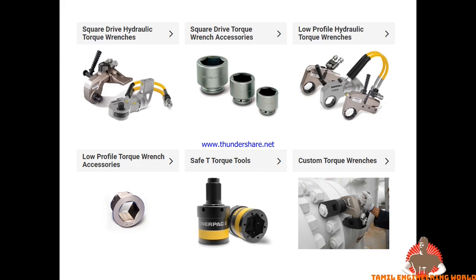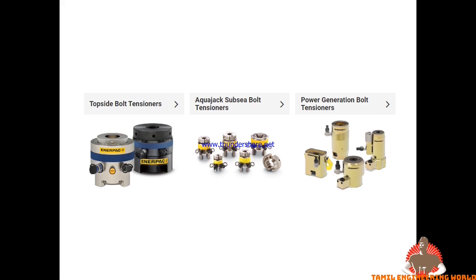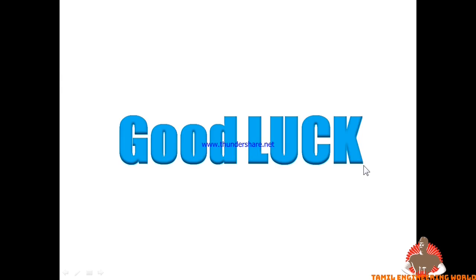This is the torquing tool — this is the hydraulic torquing tool. This is the socket. If you want to work on a nut or stud, it has an extension. You can use the cap with this tool. The tensioning tool is the cylinder.